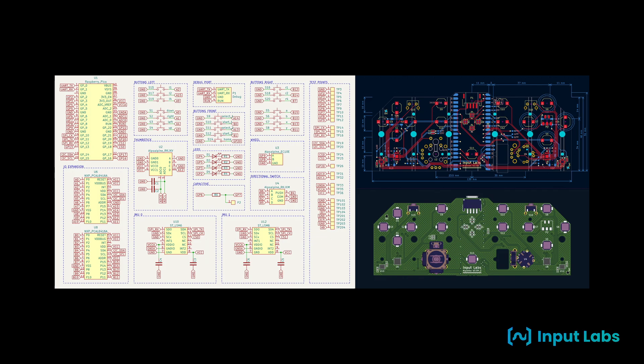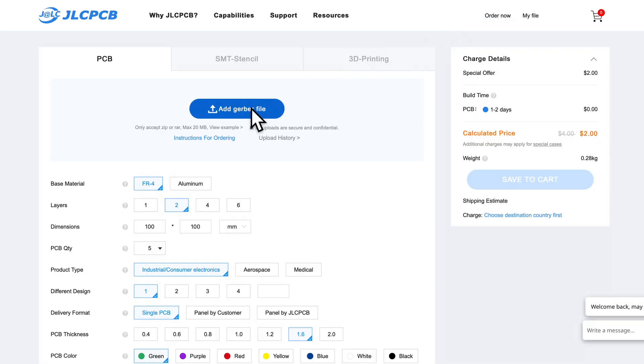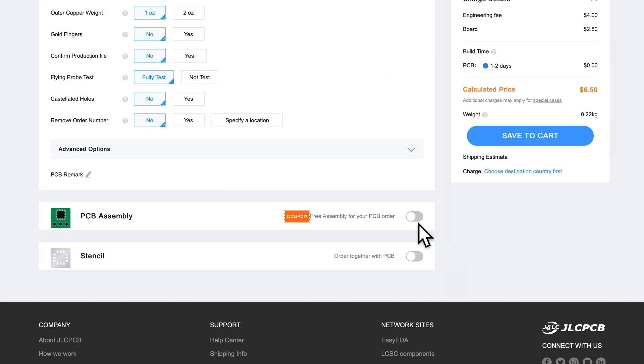Starting with the PCB, we get the production files from InputLab's website, then we use a PCB prototyping service to manufacture the PCBs and send them to us.